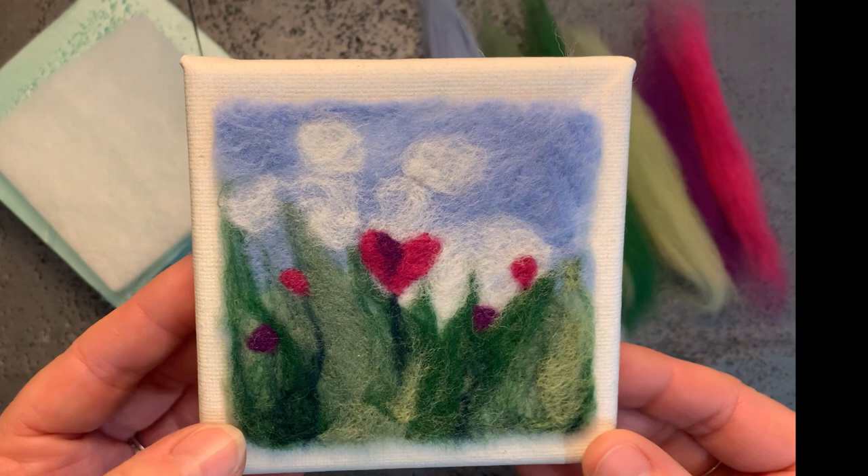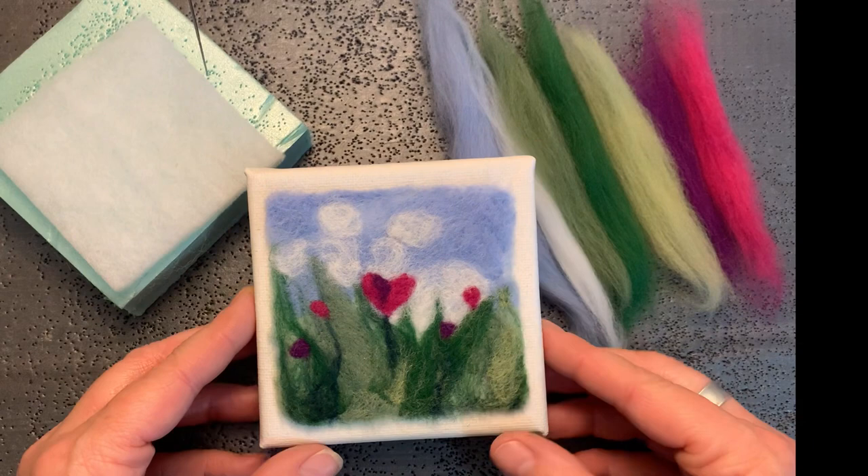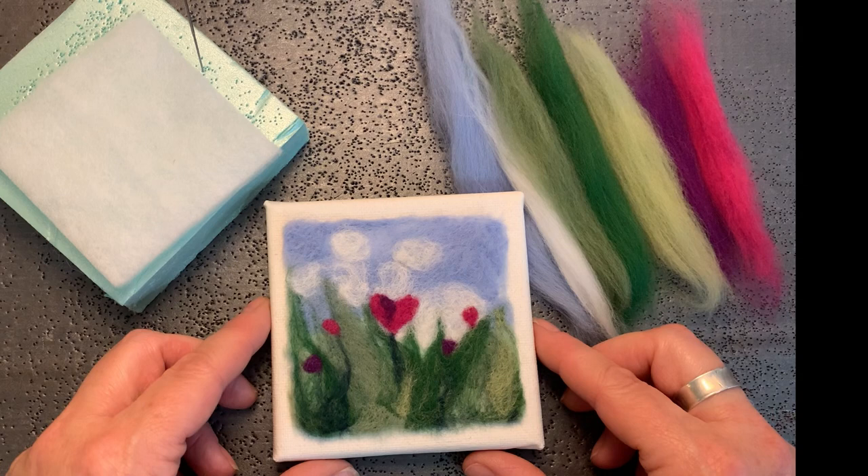Welcome. Today I'll be demonstrating how to do the needle felting kit titled Love Blooms Here. It's a suitable kit for beginners, with a suggested age of 12 and up.